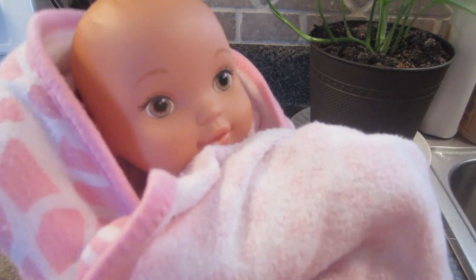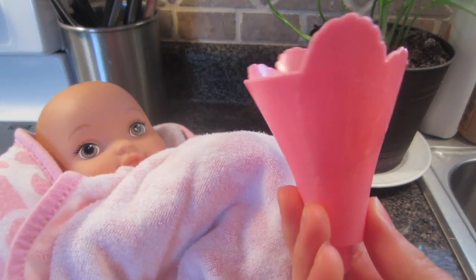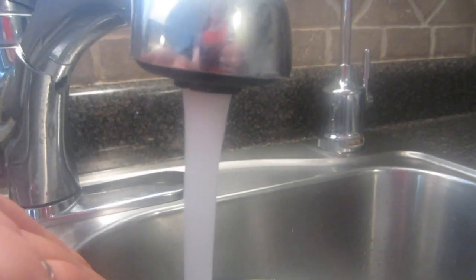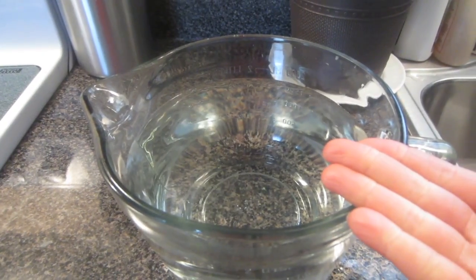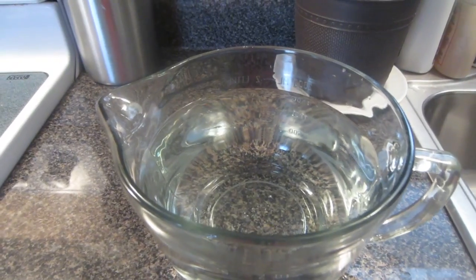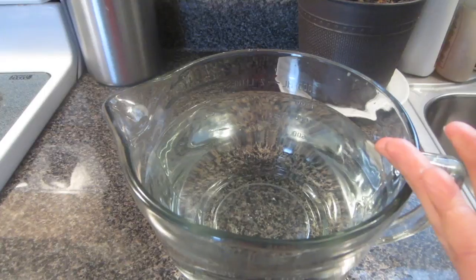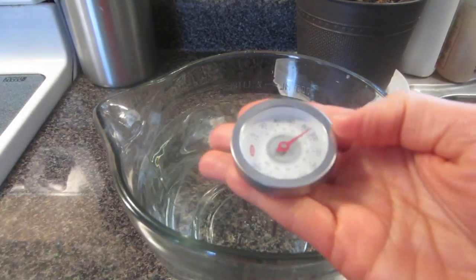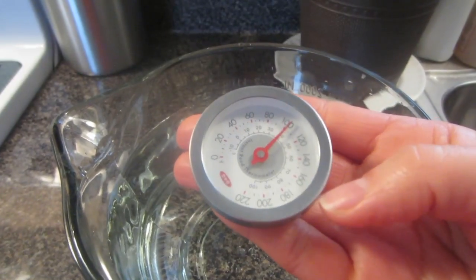All you'll need is your water baby, a water babies funnel, and of course some warm water. You can either use running tap water or fill a pitcher — but the most important thing is not so much where it comes from, but that it's warm. You want your baby's water to be nice and warm so that it feels like a nice warm baby.